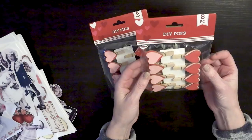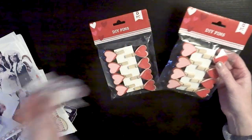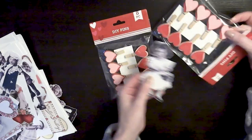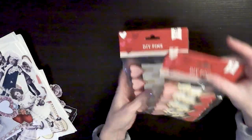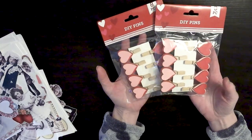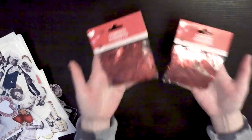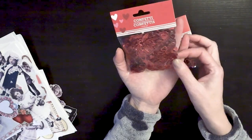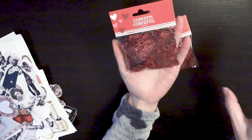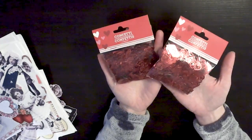The next thing I got were these DIY heart pins. I thought these would be really cute — you could take and create a card, then clip one of these on there and maybe add in a little sentiment. So I grabbed a few packs of these. The next items were these confetti hearts. I loved this confetti — you get all these beautiful different heart shapes. You could sprinkle these in some packaging or in a card set, or make beautiful shaker cards. So I picked up a few bags of the confetti.